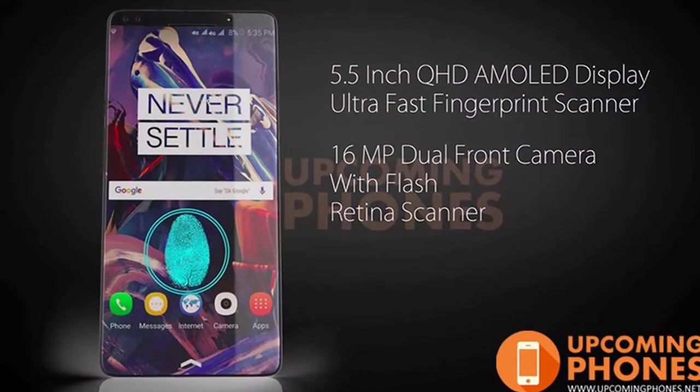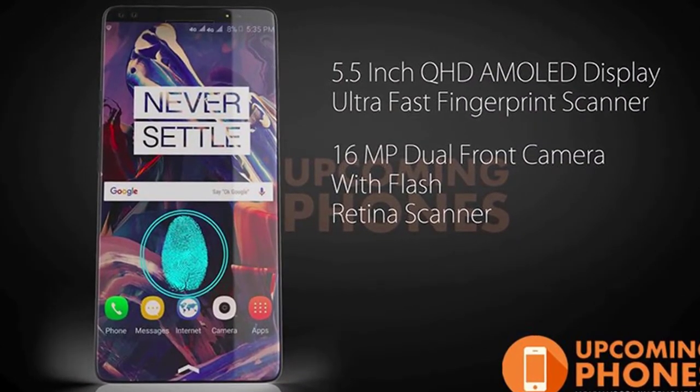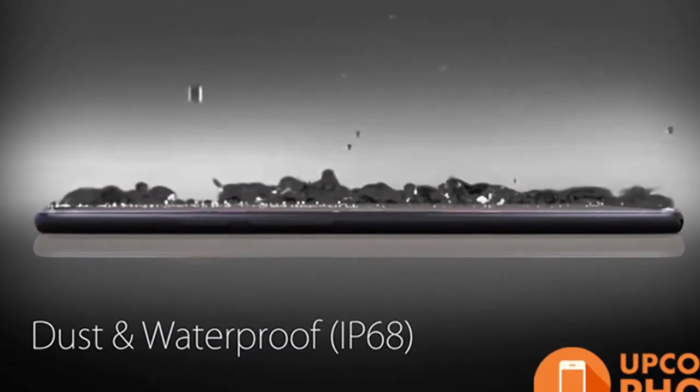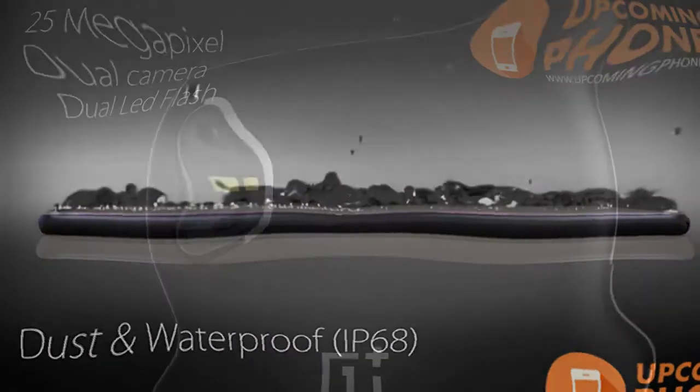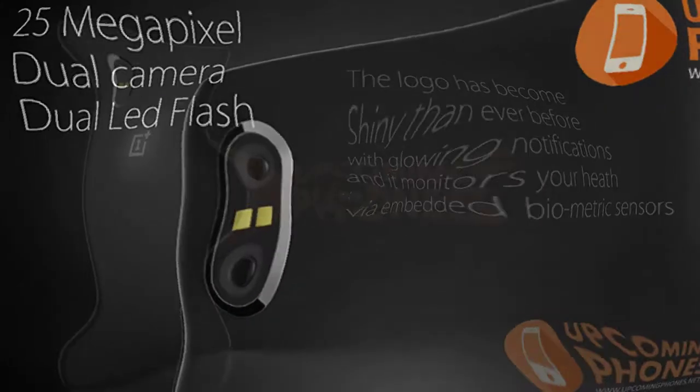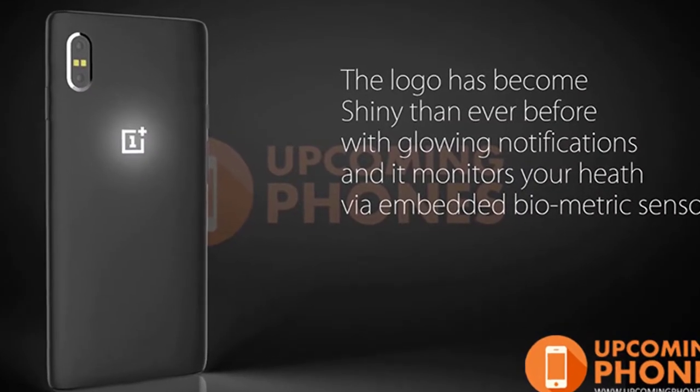The 1 Plus 6 phone comes with a 5.5 HD Ultra HD display with fingerprint scanner. The phone comes with dust and waterproof display and with 25MP dual camera and dual LED flash. The logo is shinier than ever with glowing notifications.